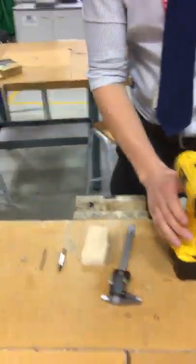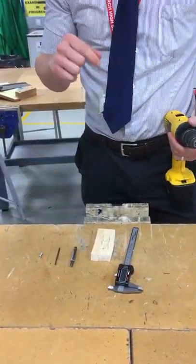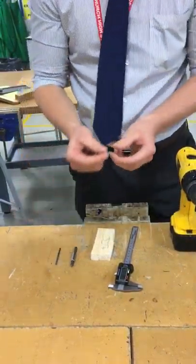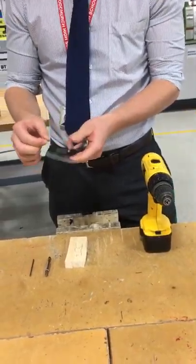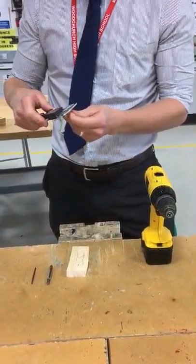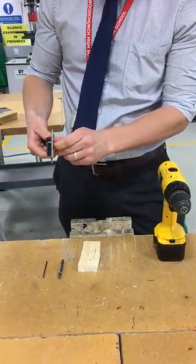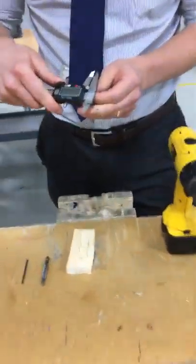The next stage is to select your drill bit to drill your pilot hole. I'm going to measure the diameter of this screw using my vernier calipers — just the part with the thread, not the part at the top. That measures three millimetres.